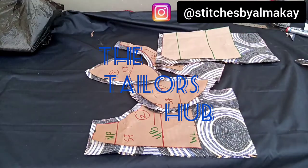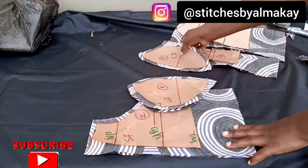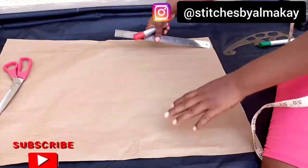Hi guys, welcome to my YouTube channel. In today's video I'll be showing you guys how to cut your corset. If you are interested in this video, stay tuned and let's get started.